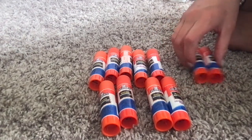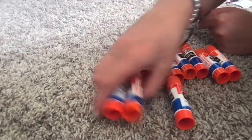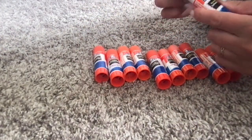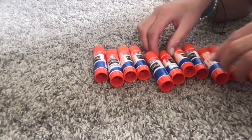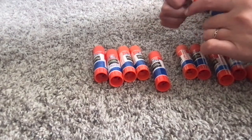And then we got two, four, six, eight, ten, eleven of these. And these are all the purple ones. I like to use the purple, because then you can see where you've glued.